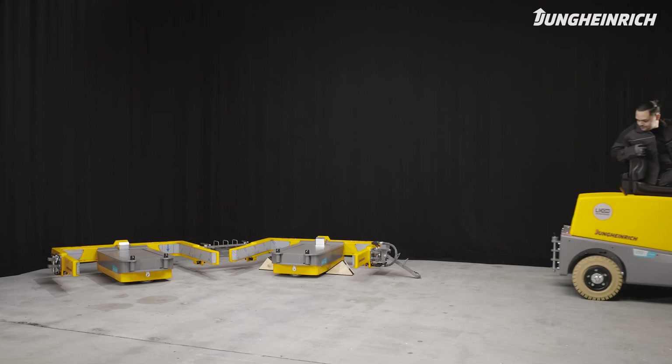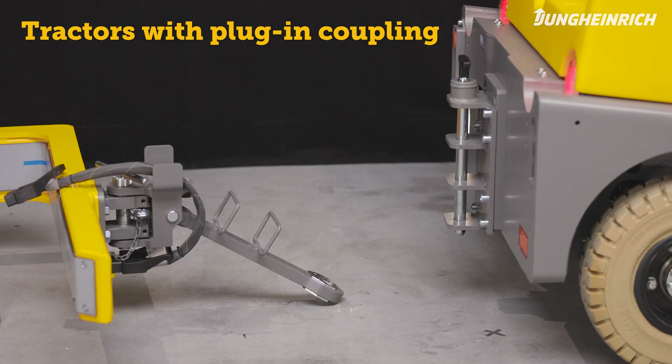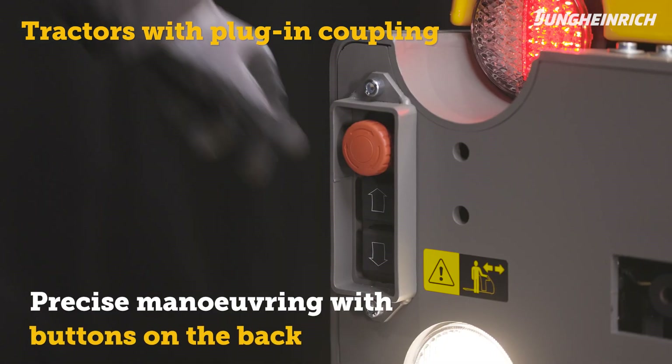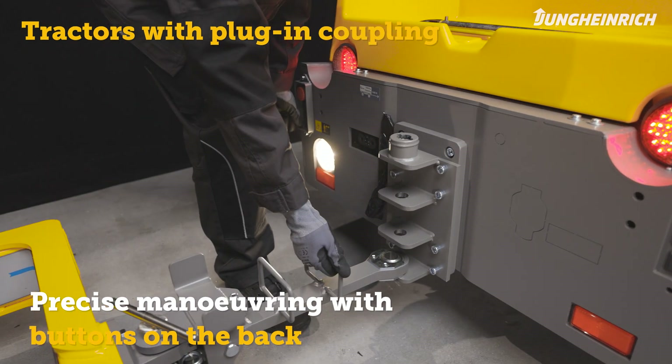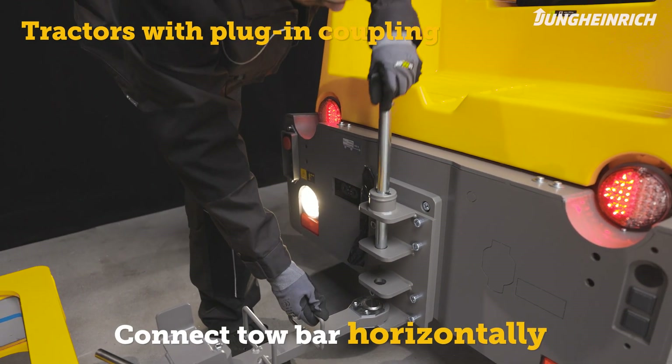Even on slopes or ramps, if you use a tractor with a plug-in coupling, move the vehicle in front of the trailer's tow bar. First remove the bolt from the coupling, and then use the drive buttons at the back of the truck to precisely position the truck. Make sure to horizontally connect the trailer's tow bar with the coupling.